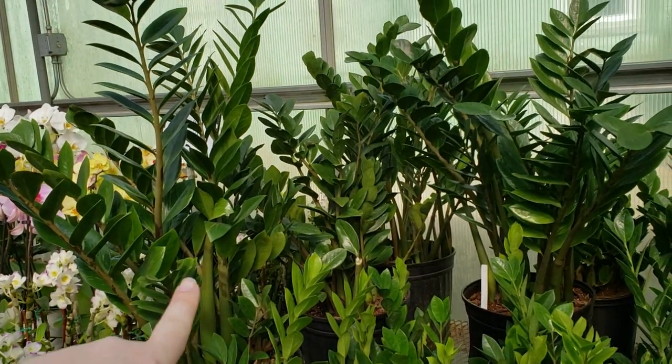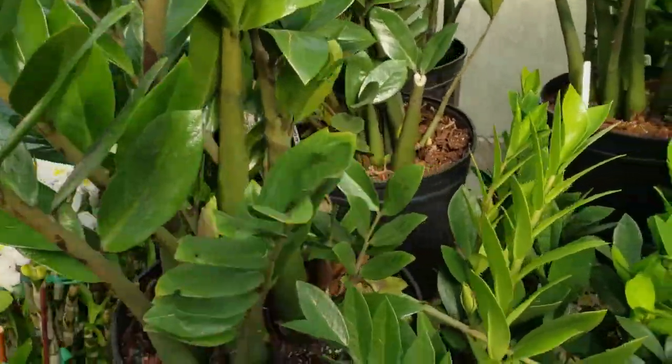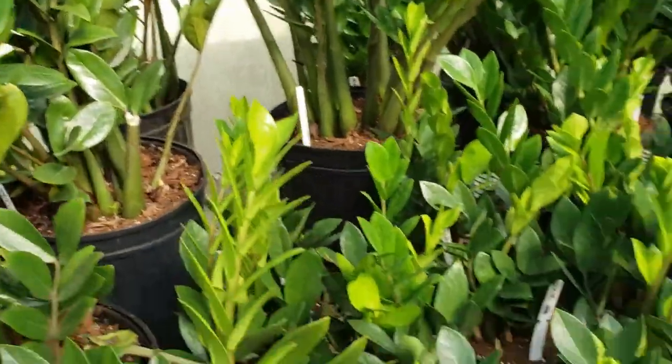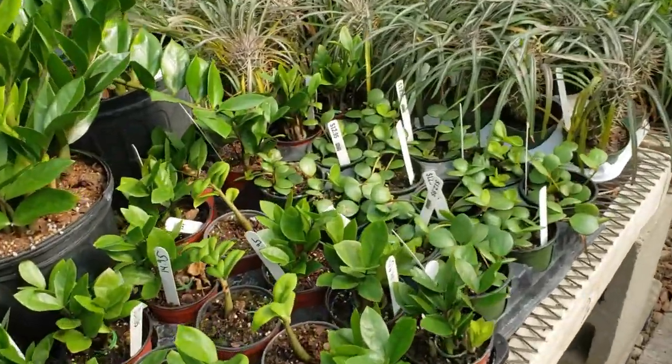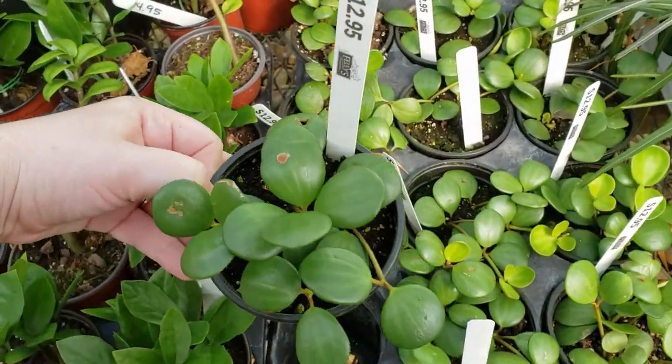We're going to take a break from filming. I just saw someone walk by with a really nice whale fin Sansevieria, so I'm going to do a quick run through the greenhouse to see if I can find some more, and then I'll go back to filming. They've got quite a few different sizes of ZZ plants — this one is huge — and then some medium pots and some little pots.